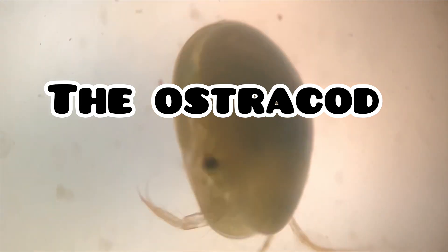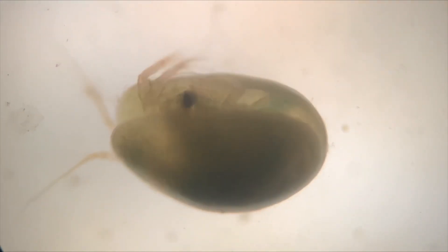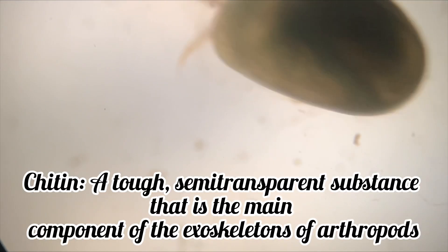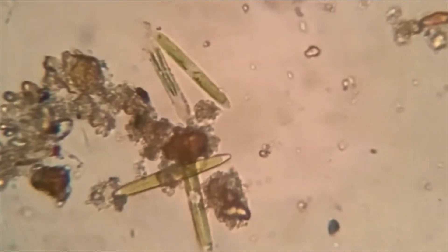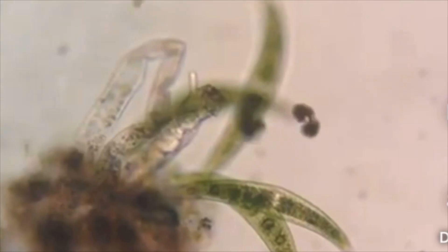The Ostracod, otherwise known as the Sea Shrimp, are small crustaceans which typically measure around 1 mm in length, and they live in a bivalve shell that is made of chitin. They have a wide ranging diet which consists of protozoans, decaying plant material, and rotifers.